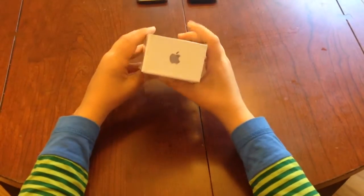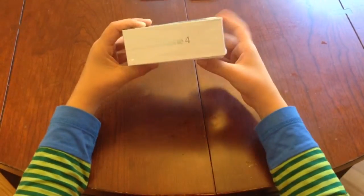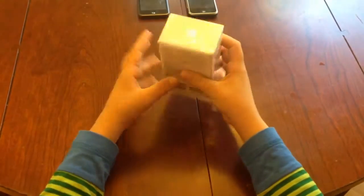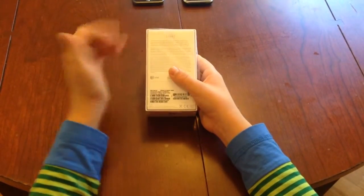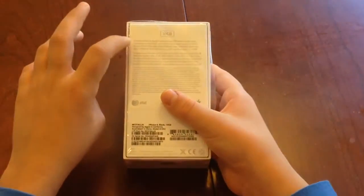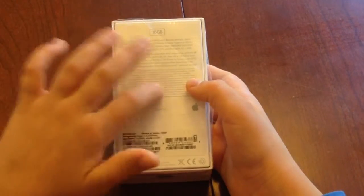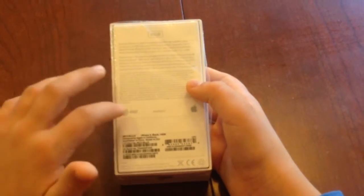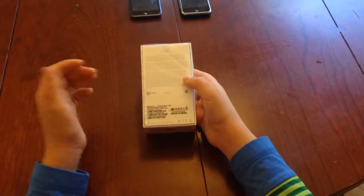Here on the bottom, or that side, we have the Apple logo, iPhone 4, Apple logo, and iPhone 4. On the back, we have 16GB, includes iPhone 4, Apple earphones with remote and mic, dock connected USB cable, and so on and so forth, and has some technical information. And here we have AT&T and Apple logo, iPhone 4, black, 16GB.